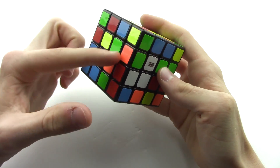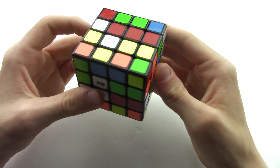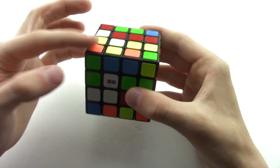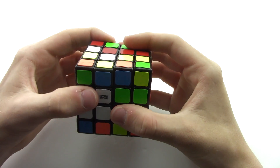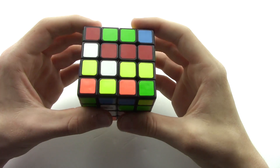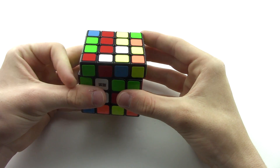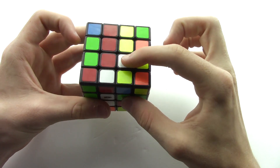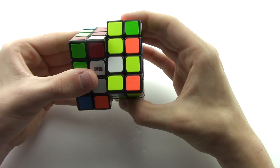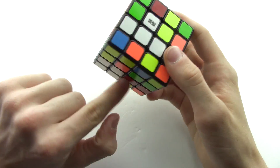If there are no white pieces on the left, right, or back, look at the top. On the top there's a white piece, but if you just try to bring it down, it's going to knock out the pieces you've already placed. So take the top layer and rotate it counterclockwise so the white piece lines up with a column that won't affect the two pieces already in place. If your last piece is on the bottom, flip the cube over so it's now on top.